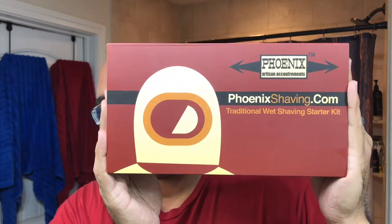This week is New Year's Eve and New Year's Day. I bought myself something — I played Santa Claus for myself — but this is also a great product to highlight as a gift for a birthday, Christmas, anniversary, or Father's Day. It's perfect for the traditional wet shaver: the starter kit from Phoenix Artisan Accoutrements.